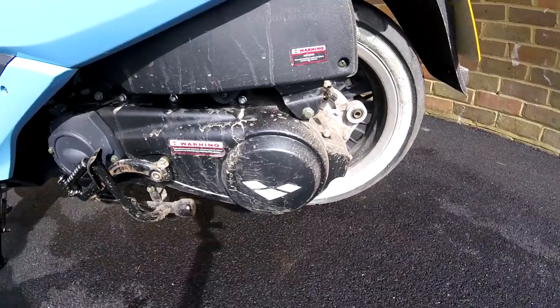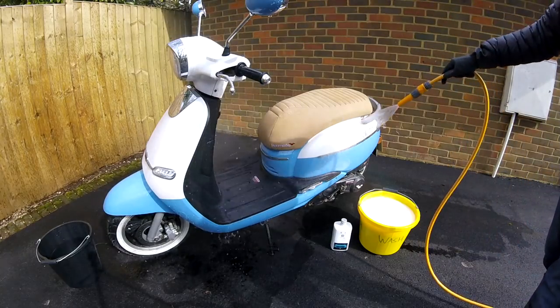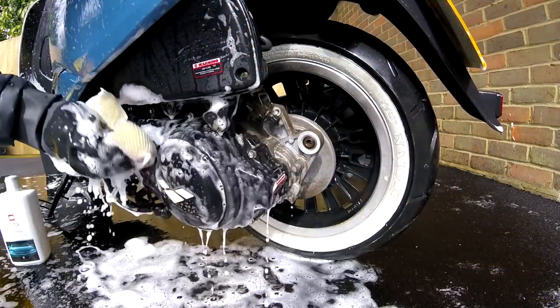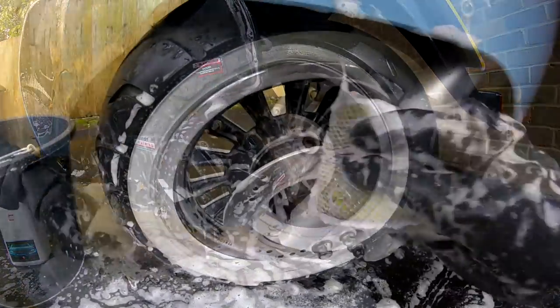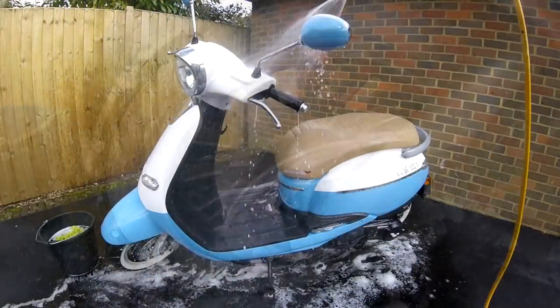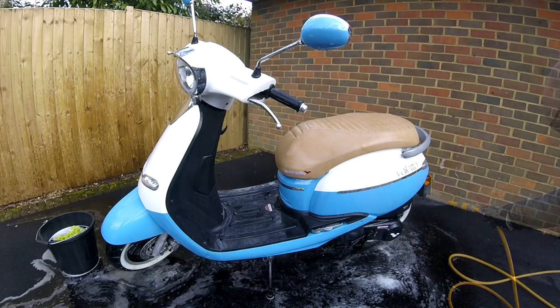How about keeping the scooter clean? It gets pretty dirty, particularly around the engine, around the swing arm, and where your feet go on the footboards — those areas attract dirt. Because of all the bodywork, these bikes are actually quite easy to clean, except around the engine area, and the most difficult bit I find is the wheels. But other than that, a pretty straightforward bike to keep clean. It pays to look after them, and once the thing's washed down, it looks really good too.